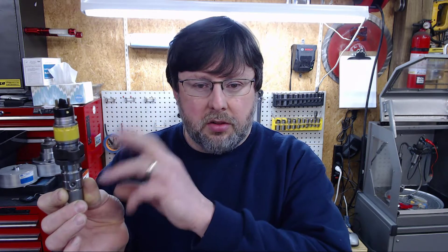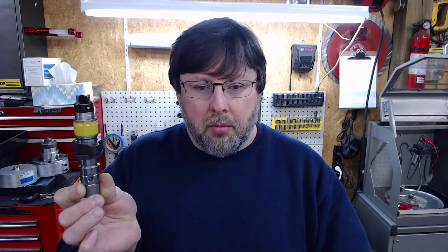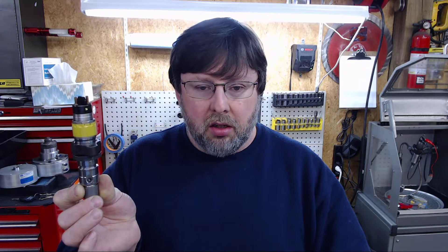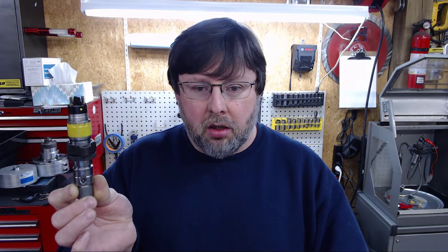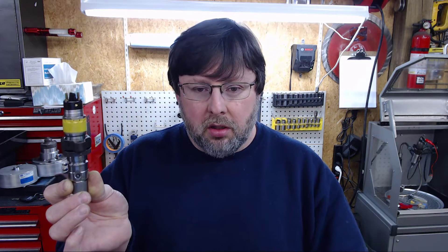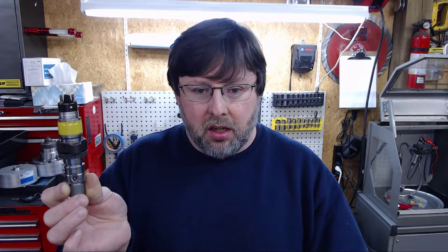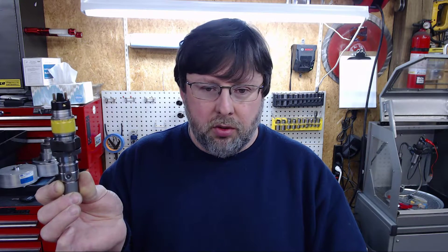A lot of people don't understand the amount of time these injectors are actually open. Under stock programming, the duration is going to be less than two milliseconds. A millisecond is one one-thousandth of a second. Typically these things operate in microseconds — one microsecond is one millionth of a second. A thousand microseconds equals one millisecond, and it's in that one one-thousandth of a second that the injector delivers the fuel you need.